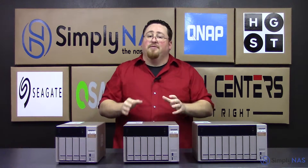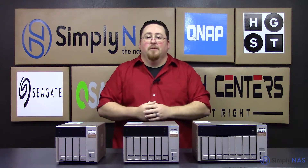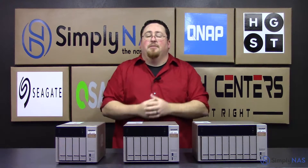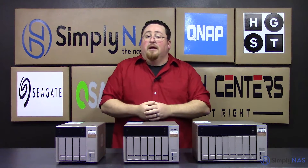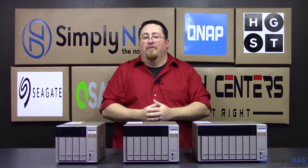These units also have a few other features. One of those features is you can actually take this unit, connect it to a wall plug or an ethernet connection, and actually turn it into a wireless access point. There is a download you have to get from QNAP to turn that function on, but it basically allows you to have additional wireless access, aside from what you may or may not already have in your office.